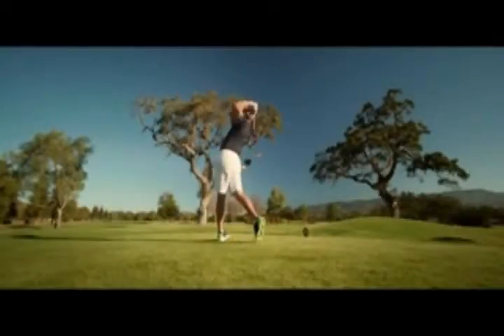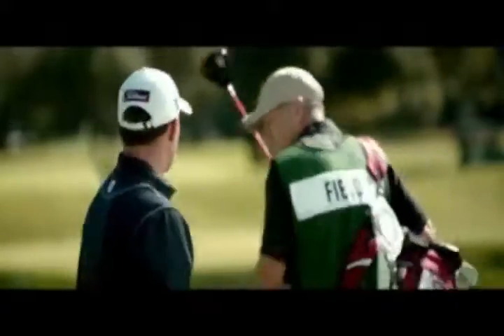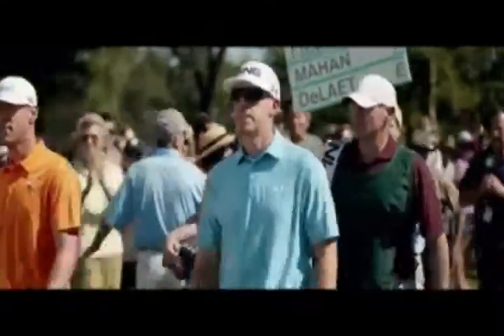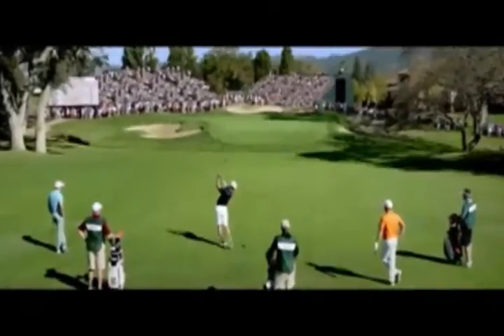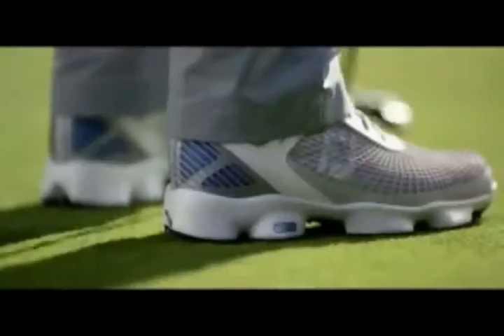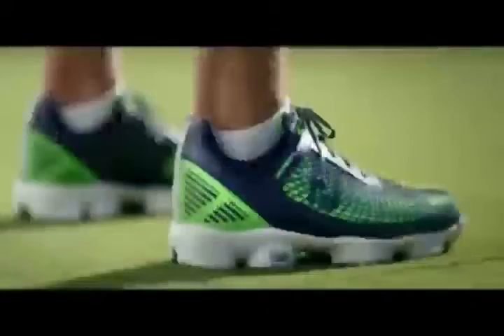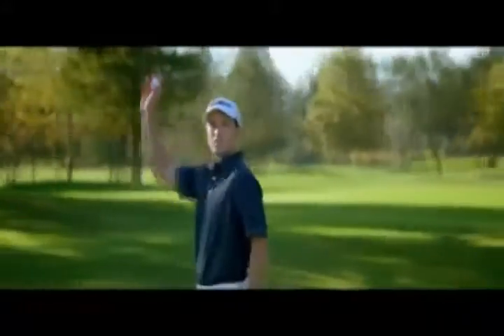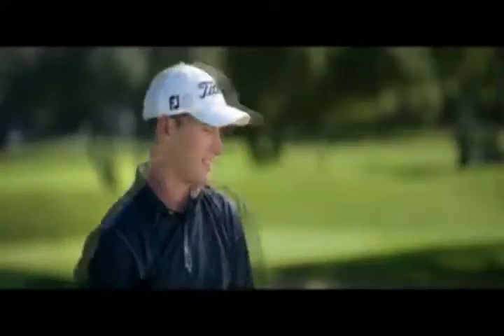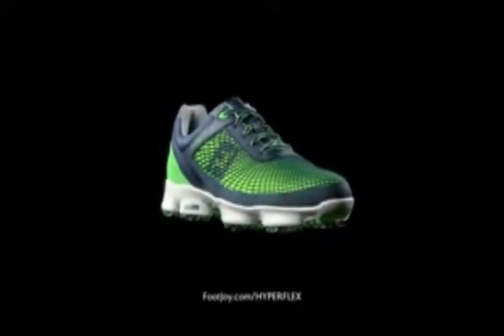This is Hyperflex from FootJoy. A shoe like nothing you've seen before, built to perform at your highest level. Next big thing. Hyperflex — step into the next big thing.